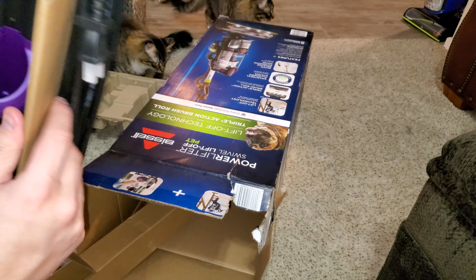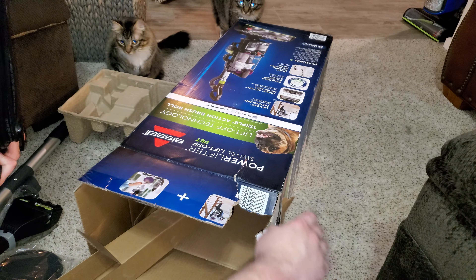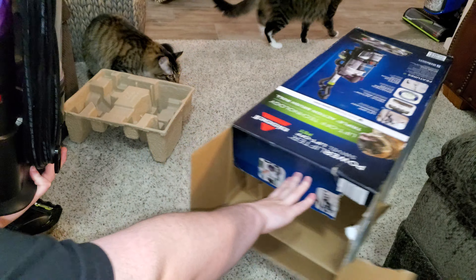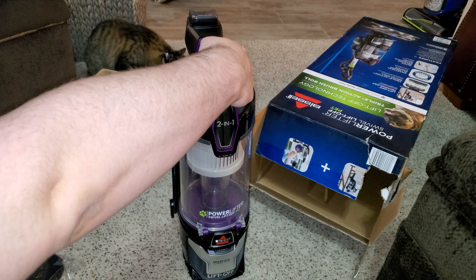The cord's already wrapped for us — thank you, Bissell. Here is your main body unit. Nothing else in the box. Here is the main unit. It's actually pretty light. Let's take the bin off and check if there are any differences.